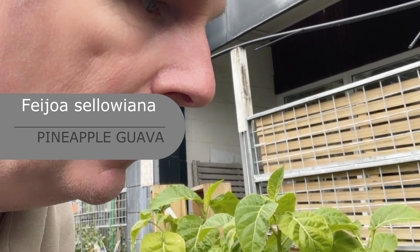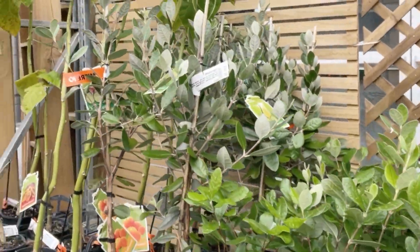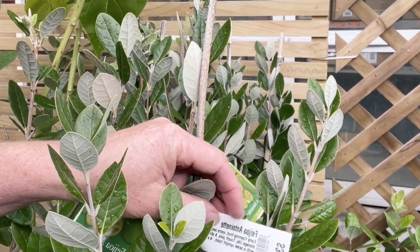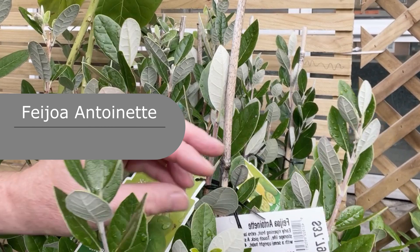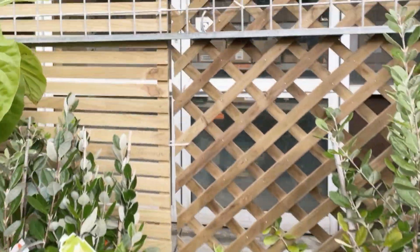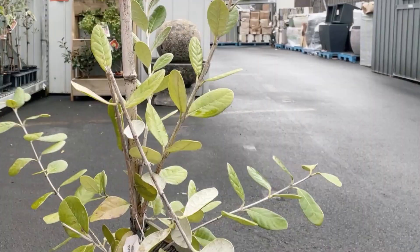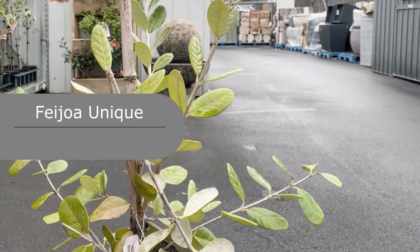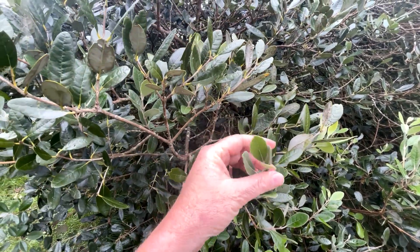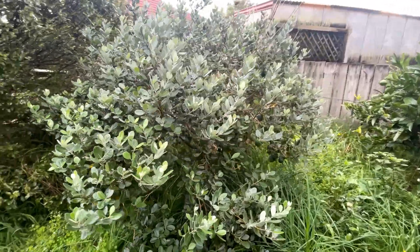So we're here at Mitre 10 and we're going to have a look at some of the varieties of feijoa. Here they are — all different types. This one here is Toinette — it's an early ripening one with extra large sized fruit, very sweet, good storage, strong grower but not overly vigorous, semi-upright habit, four by four meters. One of my favourites is Unique — very early, a good keeper, medium-sized fruit, smooth juicy flesh, mildly aromatic, four by three meters, self-fertile, upright spreading habit. Most feijoas are partially self-fertile — the more you have, the better they fruit.